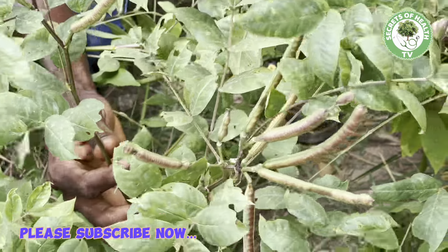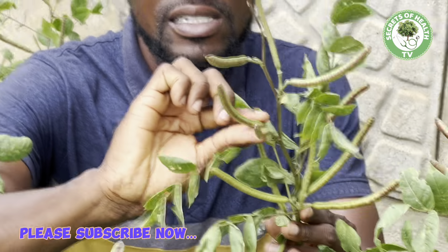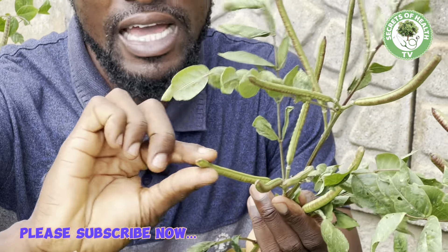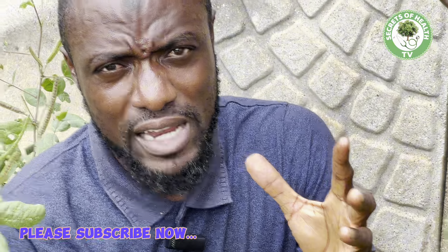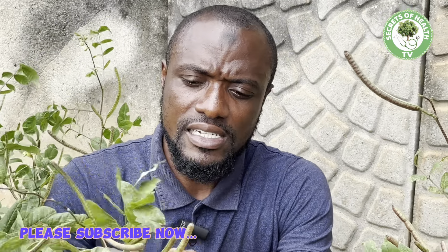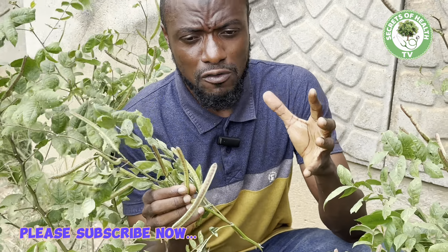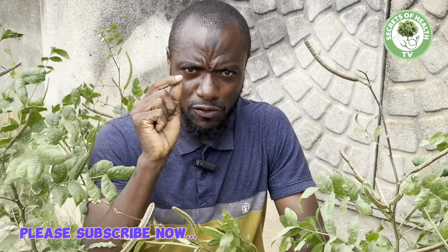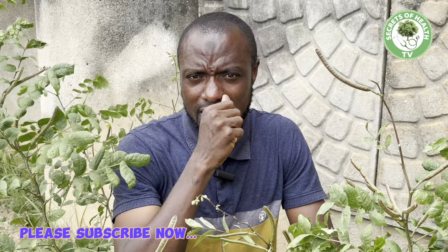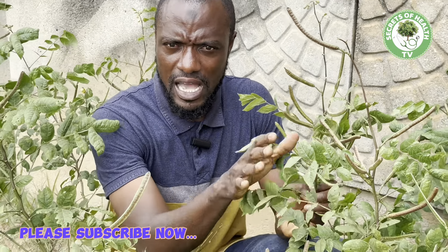Cassia occidentalis is very powerful in the treatment of diabetes, especially through its seed, as you can see. Because of how this seed looks, here in Ghana we call it 'quadanquada body,' meaning 'little children's planting,' because the seed looks exactly like a planted seedling. It is very good for diabetes. If you or someone you know is suffering from diabetes and has tried several herbal plants yet seen no difference, I urge you to give this one a try.